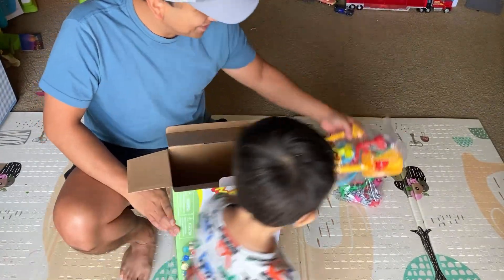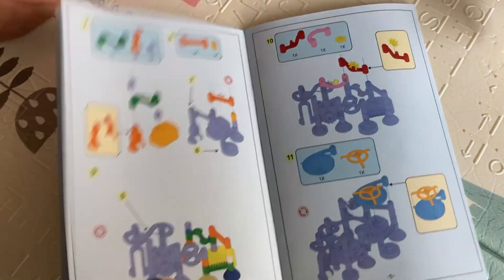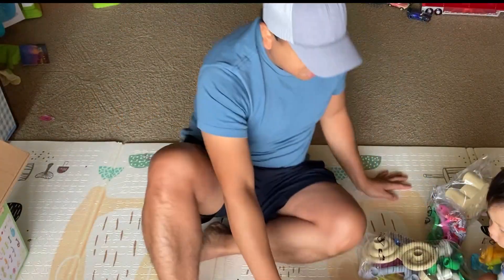It's got a manual to help you put it together. It'll look like that, so it gives you step-by-step instructions on what to do. All right, buddy, let's get started.